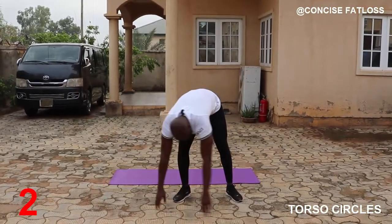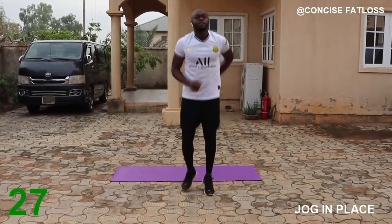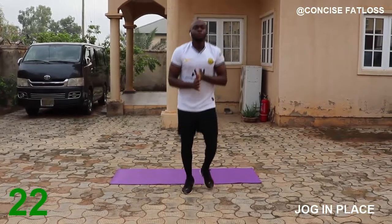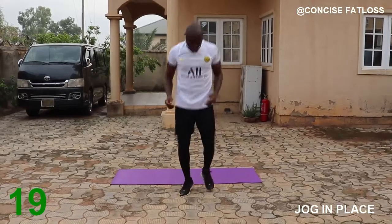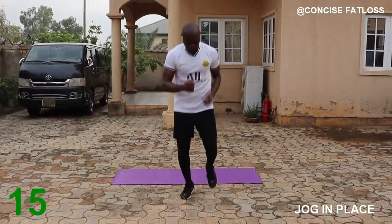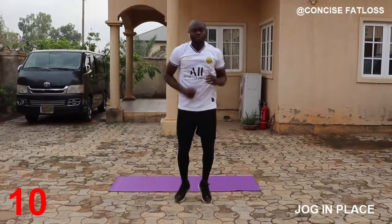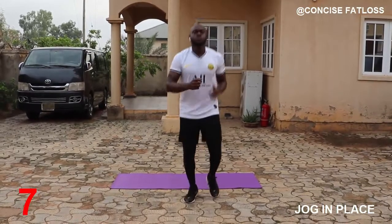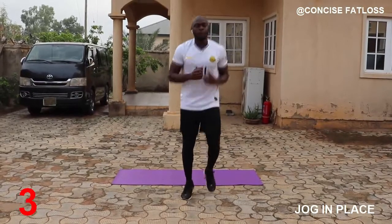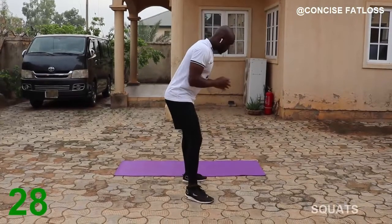A few more seconds and we switch over to jogging in place. With this we are gradually picking it up to the high intensity. Keep your feet and shoulders apart and then drop your butt.